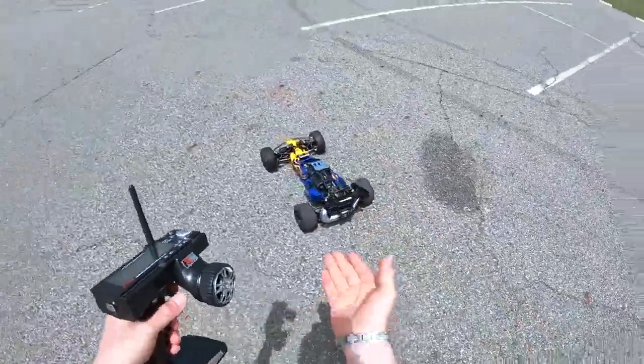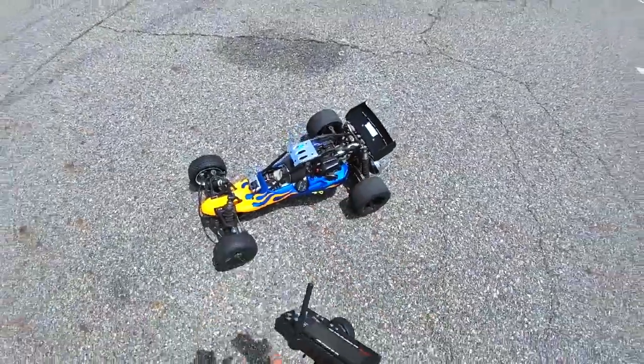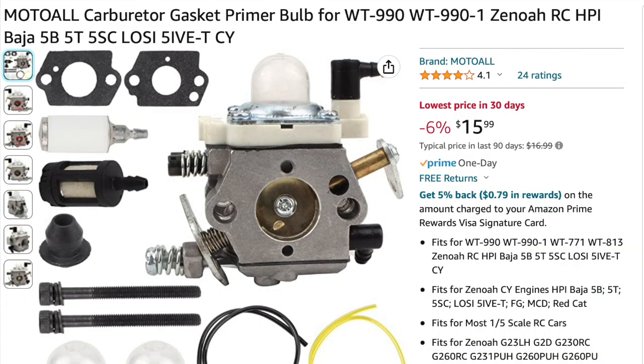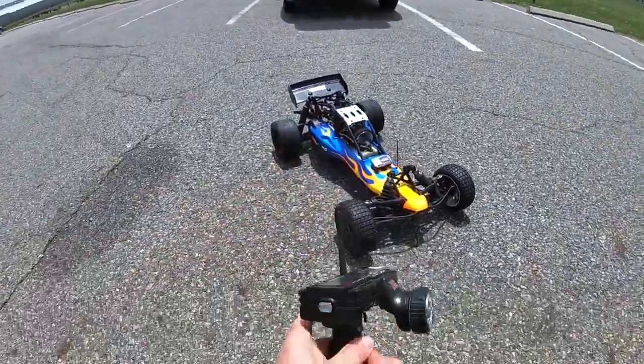Not doing anything crazy. I'm basically just running a tank of fuel through this car to see whether it is in fact an actual piece of shit, and whether what people say about getting original Walbro carbs is not total nonsense. So far, I'm actually happy with the performance of this thing.